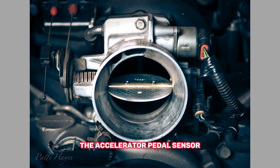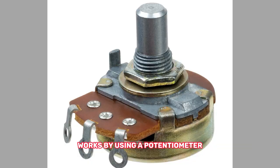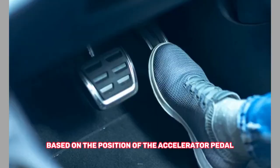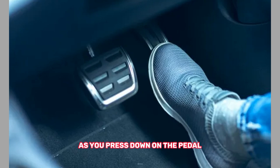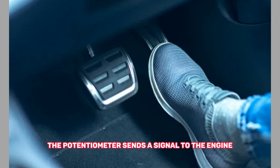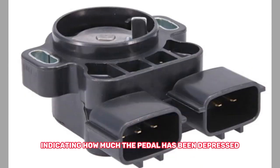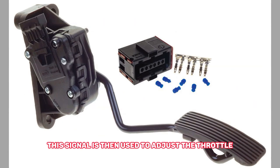The accelerator pedal sensor works by using a potentiometer, which is a type of electrical resistor that changes its resistance based on the position of the accelerator pedal. As you press down on the pedal, the potentiometer sends a signal to the engine control module indicating how much the pedal has been depressed. This signal is then used to adjust the throttle opening and fuel delivery to the engine.